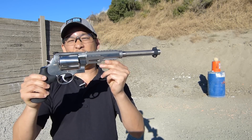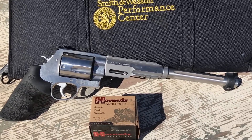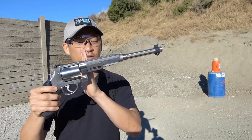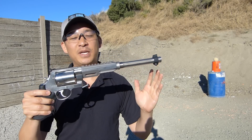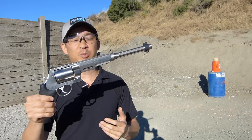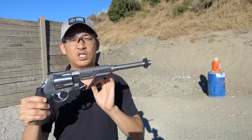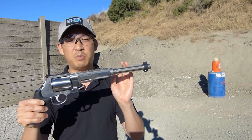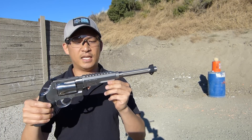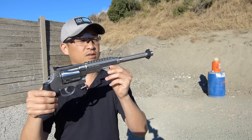The 460XVR is a high-performance revolver from Smith & Wesson designed for big game hunting — clearly not a revolver for the beginner. We've got a 12-inch barrel, which is kind of ridiculous. The 460 round is going to be screaming out of this barrel at 2,200 feet per second. The longer barrel helps it retain more of its velocity, and it's got a lot of heft and weight, which is required for a round of this size.